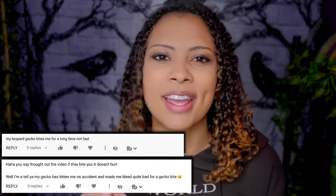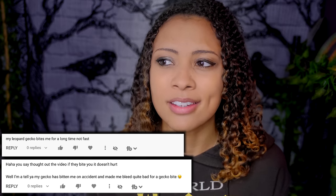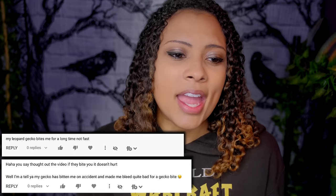Back to leopard gecko videos — on my leopard gecko body language video, one of the top comments is that yes, leopard geckos bite and it hurts. In that video I said a couple of times that if your leopard gecko bites you, it doesn't really feel like anything — at most like rubbing your fingers up against a brick. That was a blanket statement that shouldn't have been made because I forget I have a very high pain tolerance. For some people, getting bit by a leopard gecko does hurt. Your leopard gecko might be one that bites and doesn't let go. So I'm sorry if you've been bitten by your leopard gecko and it was a lot of pain.